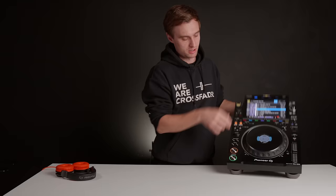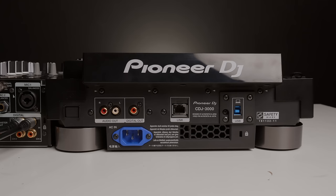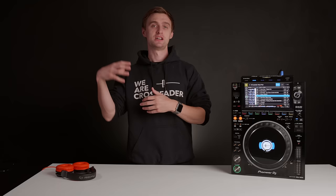First of all, there is no CD drive anymore — it's now a multiplayer. You can still have a USB drive or SD card plugged in with music exported from the Rekordbox software. There is also a USB 3 port on the back where you can connect Rekordbox on your laptop.